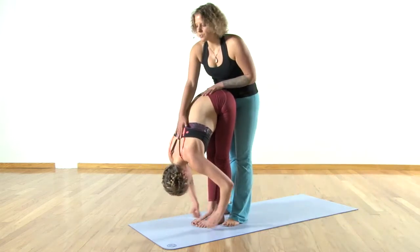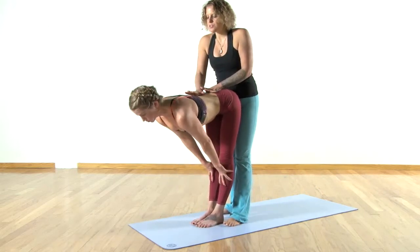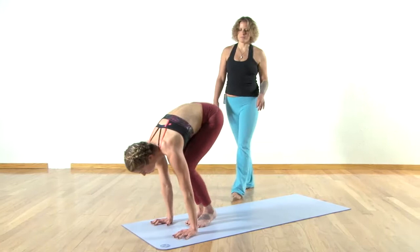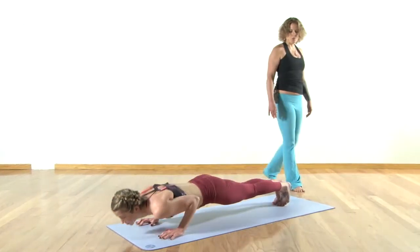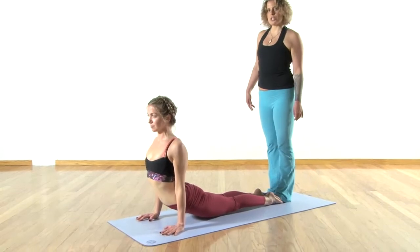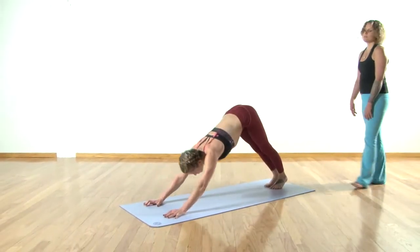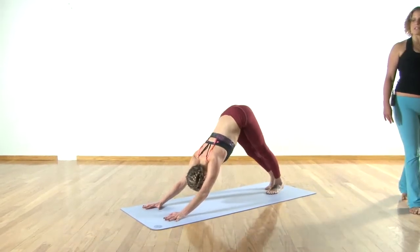Inhale to a flat back, exhale and release — Chaturanga Dandasana. Inhale to upward facing dog, tops of the feet down, tailbone in, chest wide. Exhale downward facing dog. We take our flow a little deeper — right leg high, breathe in.